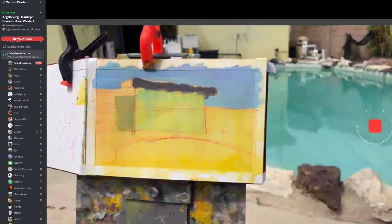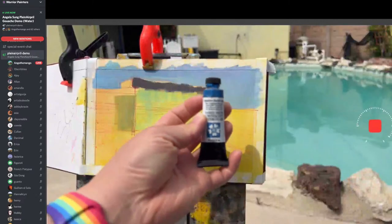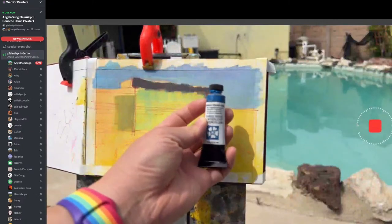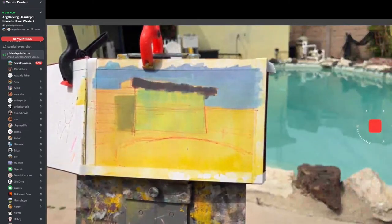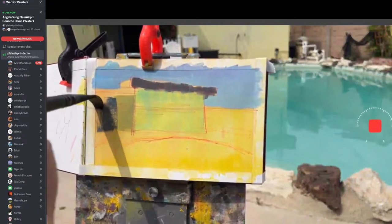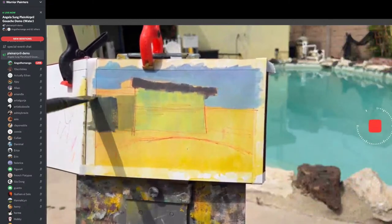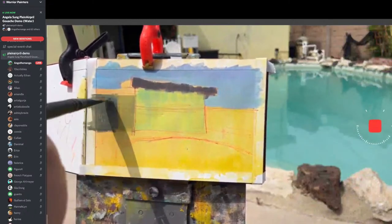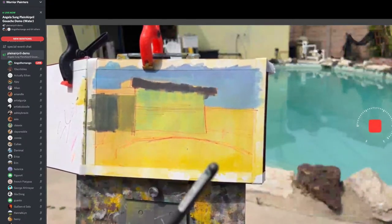I found a new favorite color — it's really good for painting water. It's called Iridescent Electric Blue by Daniel Smith. Everybody's plein air paintings are turning out so great. I know some of us have to stay indoors whether it's because of busy schedules or anything, but everybody's doing a great job. It's very inspiring.